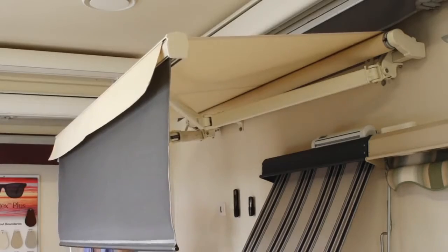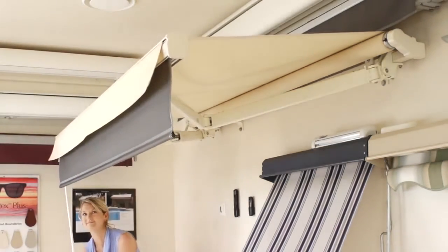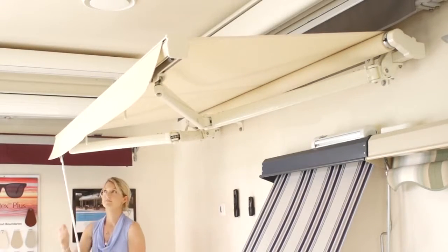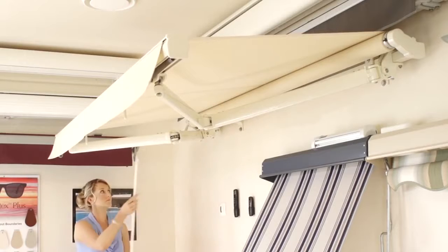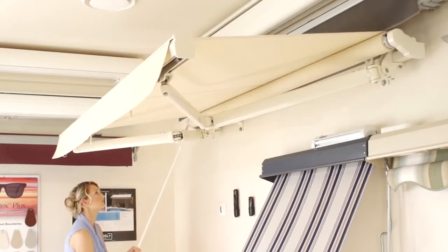It comes with a three year framework warranty and it can be installed almost anywhere due to a variety of fixing brackets. The Australia Folding Arm Awning can be as wide as 14 metres and achieve projections of up to 3.6 metres.